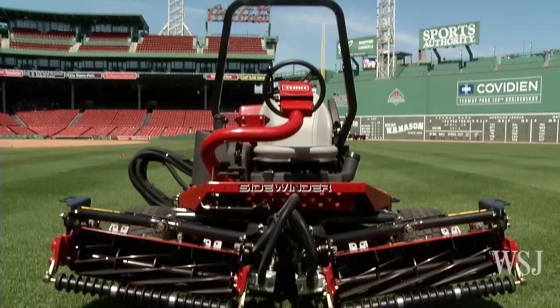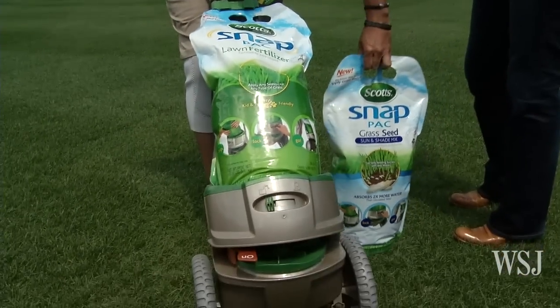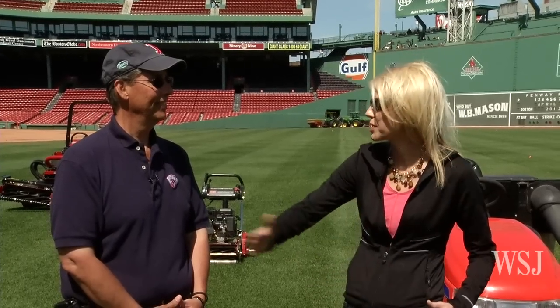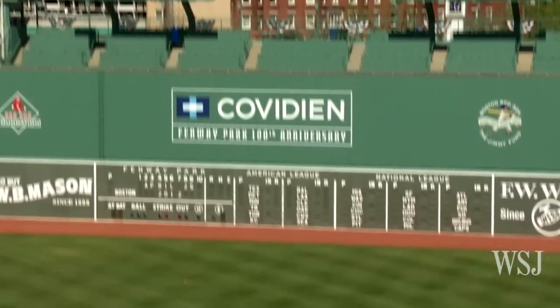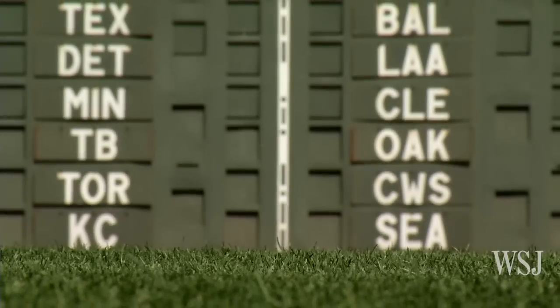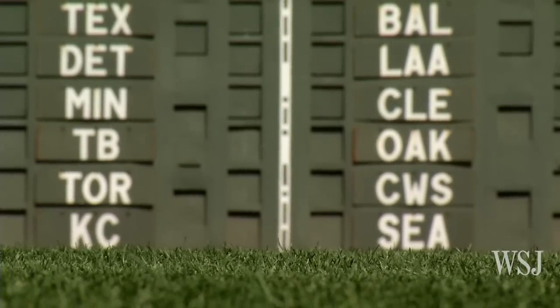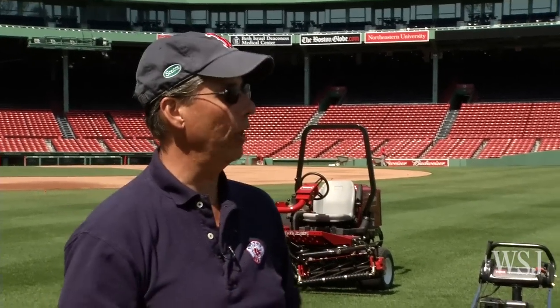And it's not something you need professional equipment to do — homeowners can do it too. For people who don't know what striping is and how it happens, you're not coloring the grass, you're bending the grass. A light stripe is mowed away from you and a dark stripe is mowed toward you. Think of velvet or velour — if you run your fingers against it, you're changing the nap, and mowing in a certain direction reflects light differently on the grass.